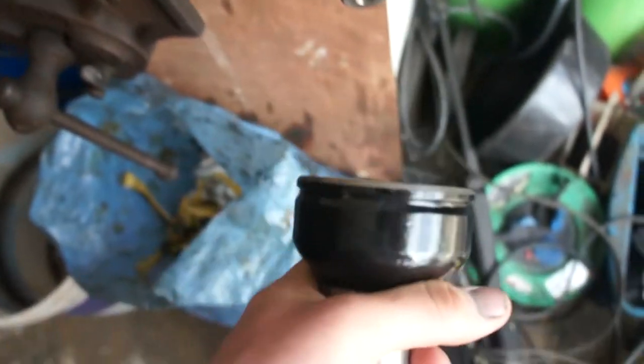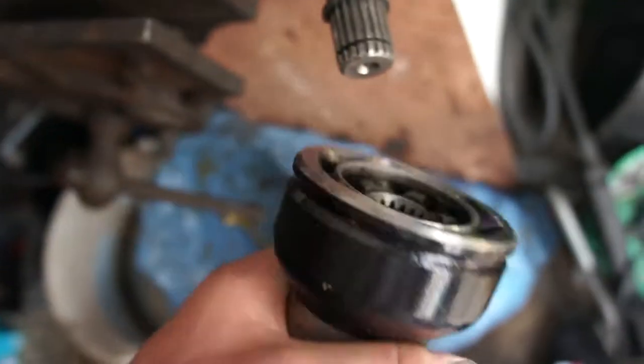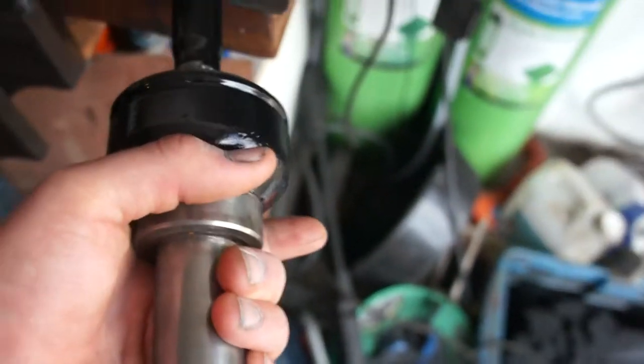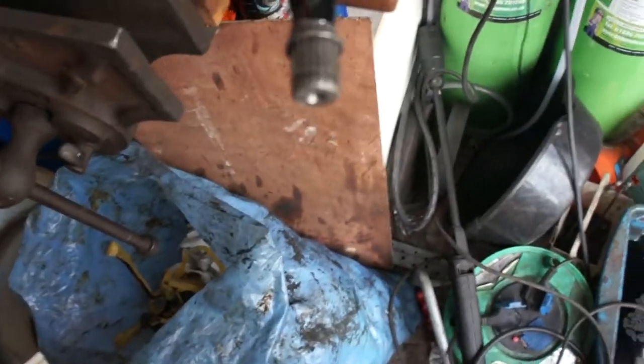You're going to want to put your c-clip on here and obviously fill it with grease. Slide it on - you can hammer it on, it should go on nice and easy, you'll probably have to tap it on. Then slide that over and put your metal clips on.